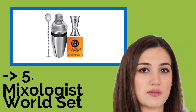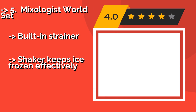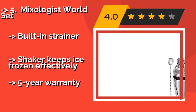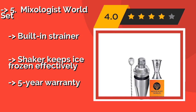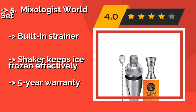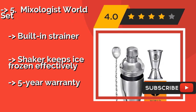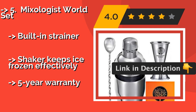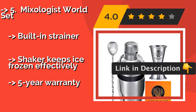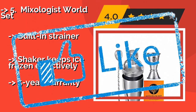The fifth product on the list is the Mixologist World Set. For beginners and the experienced alike, the Mixologist World Set, approximately $22, is a no-frills option that works perfectly fine behind a home bar. Each piece is made from high-quality stainless steel that is thicker than in many budget sets. It features a built-in strainer, and the shaker keeps ice frozen effectively. It also comes with a five-year warranty.